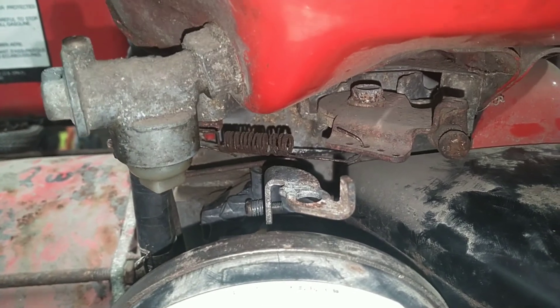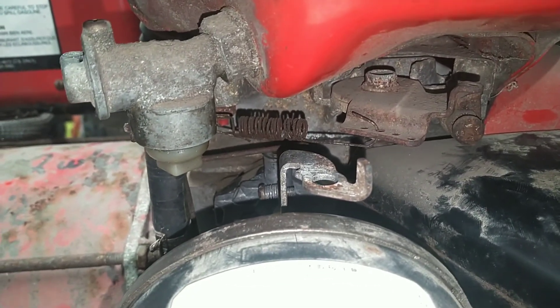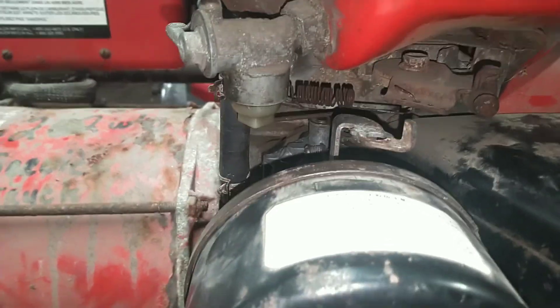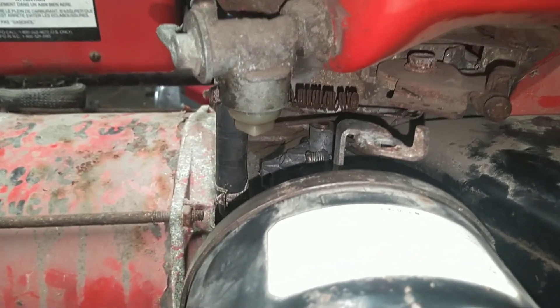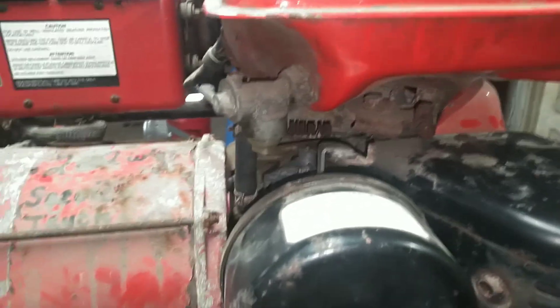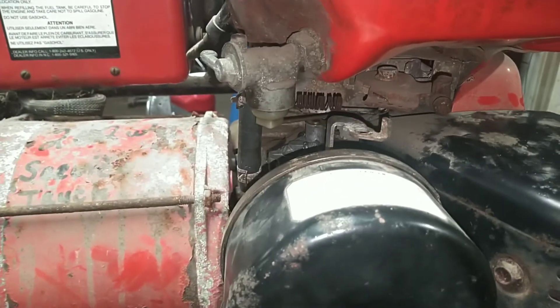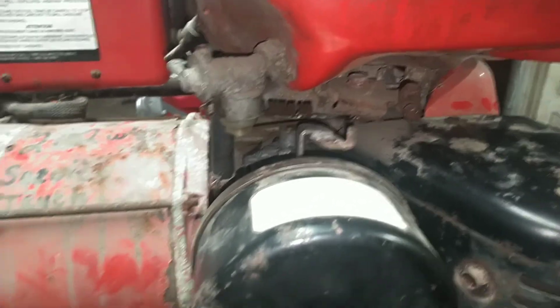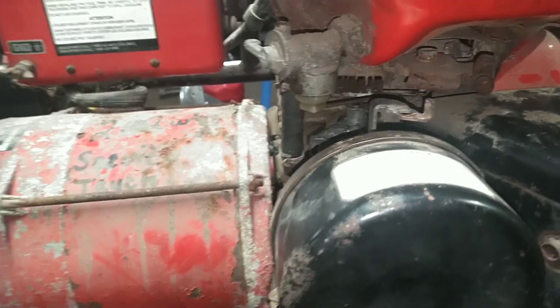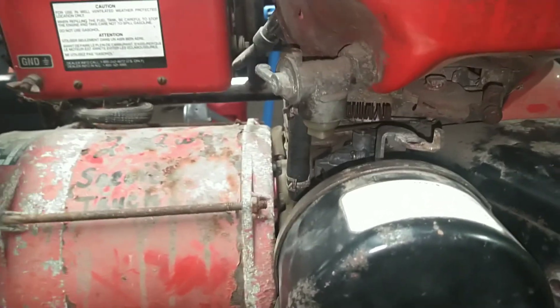What I wanted to add about that generator is that even though the Governor's Spring is no longer available, I'm going to see if I can find one. And that circular saw I put on it — that's a 13-amp circular saw — so with the Governor's Spring being a bit off, it may not carry that load as well as it should.